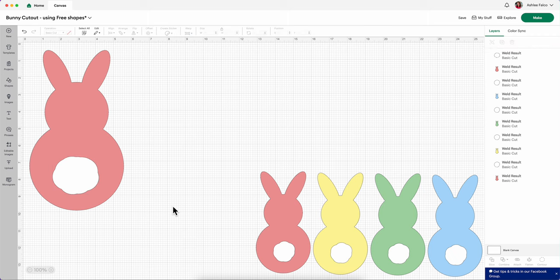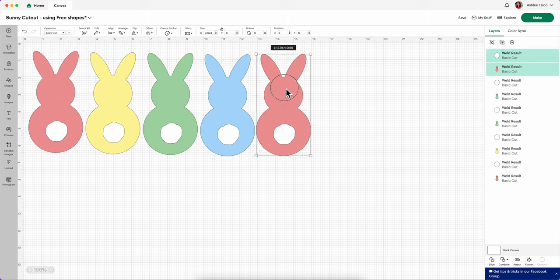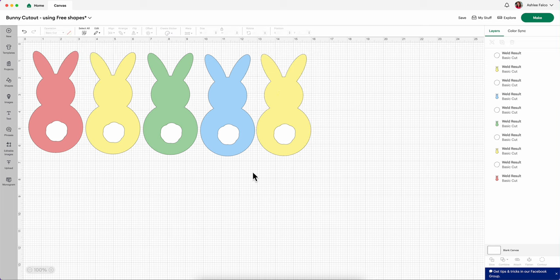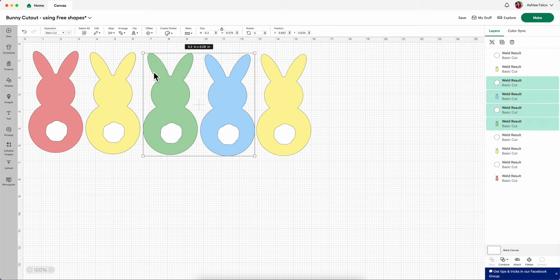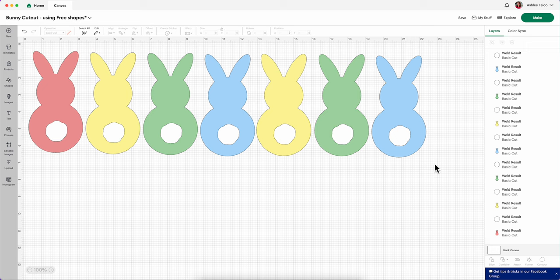If you wanted to make a garland like me, all you would need to do is copy and paste one bunny. I'm going to change this bunny's color by clicking on it and coming up here into the swatch to make it yellow. You just want to keep copy and pasting until you have all the bunnies that you want cut out. Then resize them — the bunny size I created for my garland is six inches, so make sure that all your bunny cutouts are set to six inches.